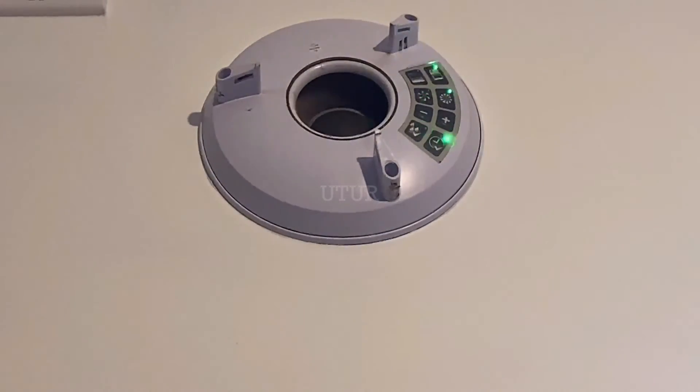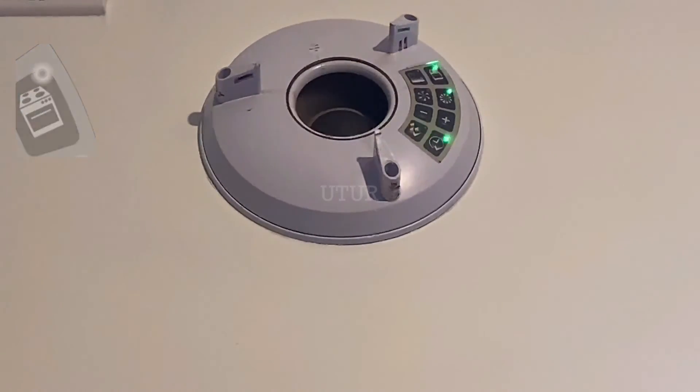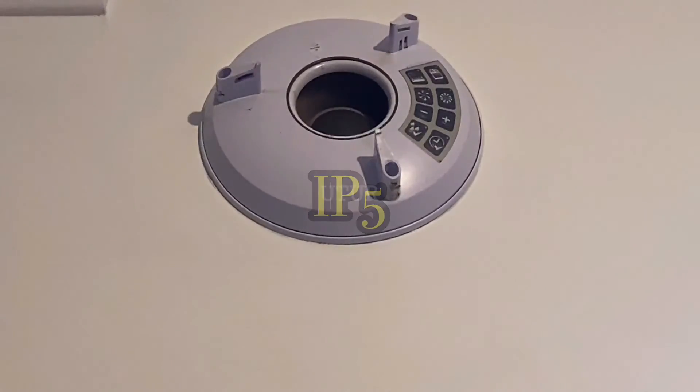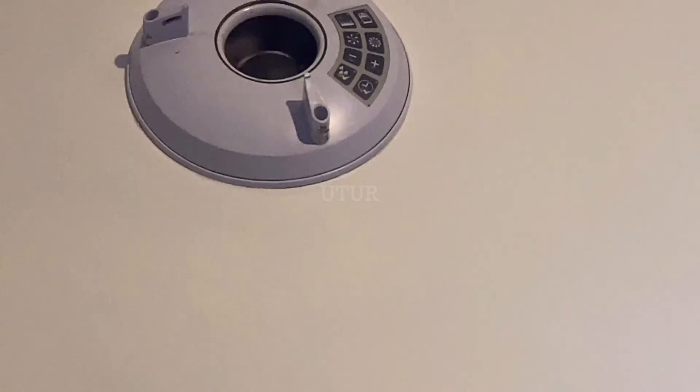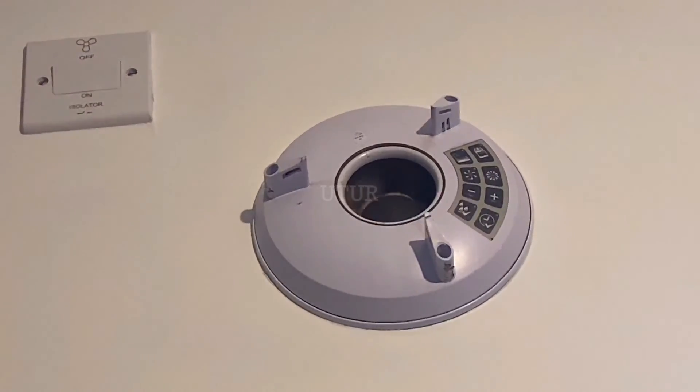Switching on the fan boost switch activates the boost speed in the extractor fan installed in the kitchen, which has a rated ingress protection of 5. Then switching off the fan boost saves on energy and returns the extractor fan back into its trickle setting mode. You can see that when the fan boost is off, the trickle setting remains on, and switching off the isolator switch deactivates the trickle setting entirely.